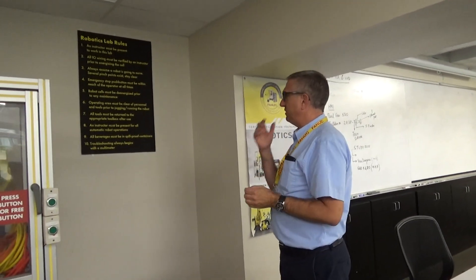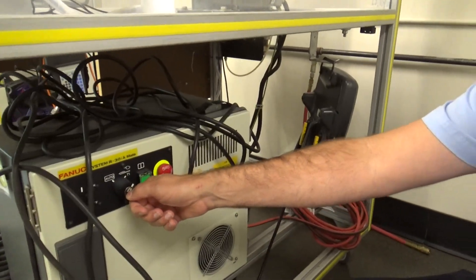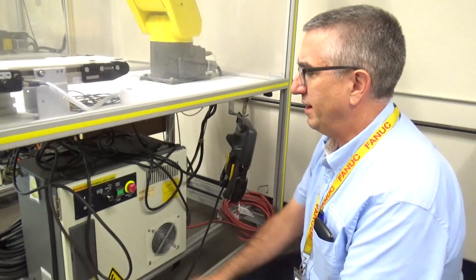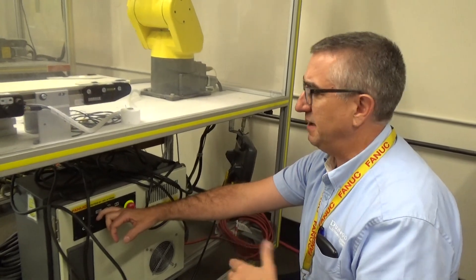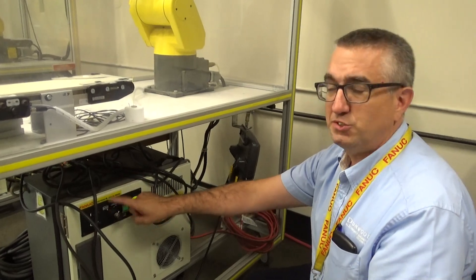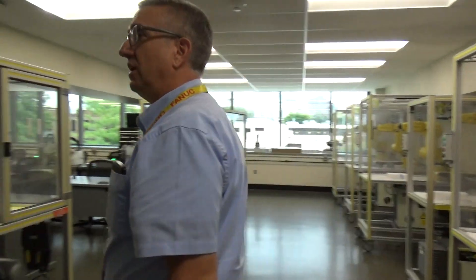Number eight: an instructor must be present for all automatic robot operations. All of our robots can be put into automatic mode — we have a jog mode or manual mode T1, and then an automatic mode, which allows the robot to run based upon discrete I/O, timing, or even vision. We don't let students run in auto mode without an instructor present at their cell.